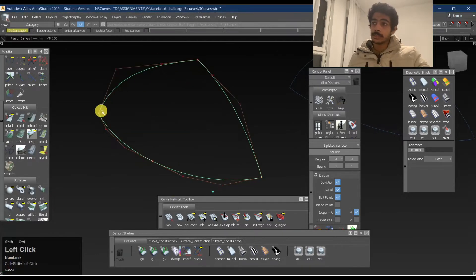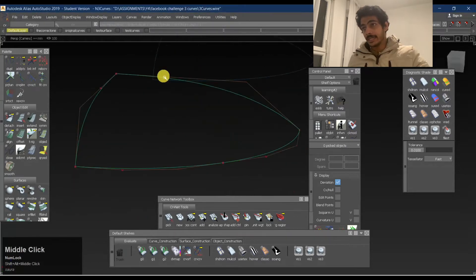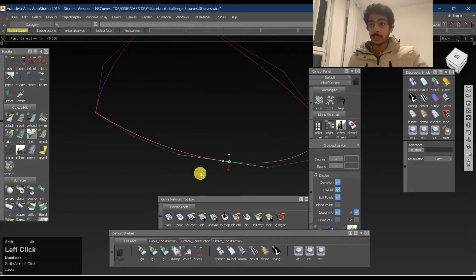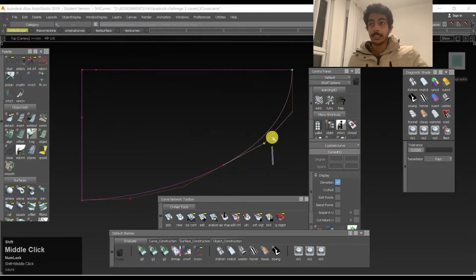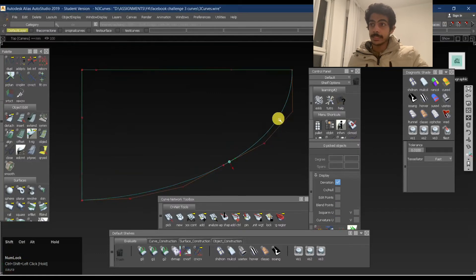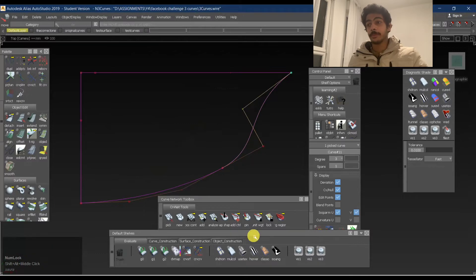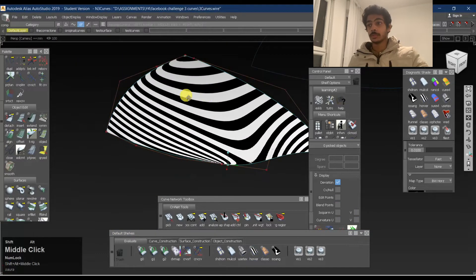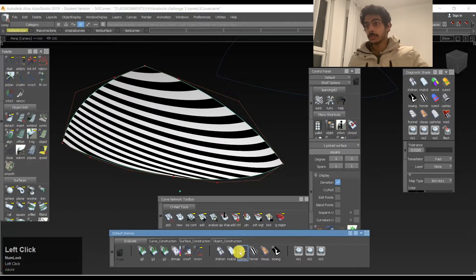The best thing about this is you can even work with history in this. It tells you, okay, maybe change the design intent a bit here or there, and you still have control over the curve, which is pretty good. When people are hiring modelers, they actually see how efficiently you are able to work. You can see how fast I'm able to move these curves, and because of the history, I'm able to control all these things and use the surfaces as well. Now this is the first step.